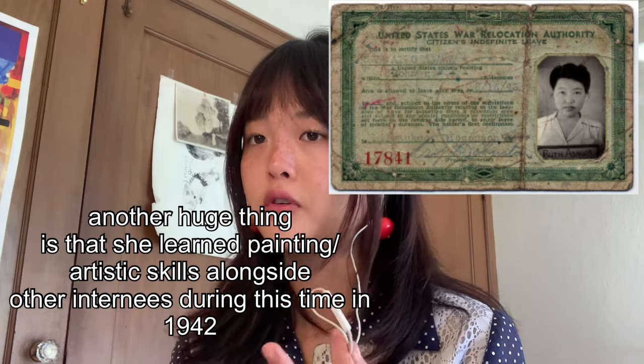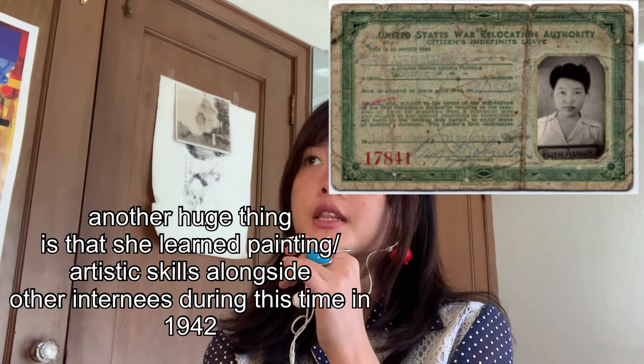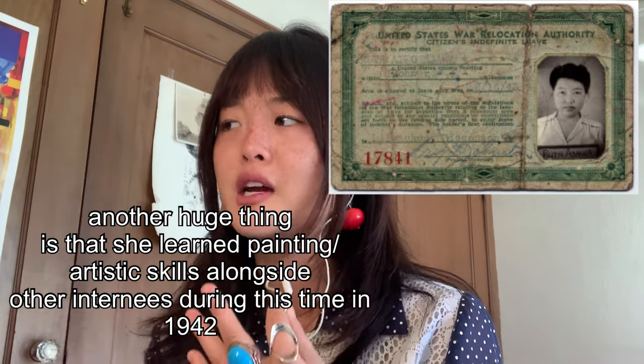She was separated from her father for about 12 to 13 years. This portion of her life had a huge impact on her, especially how she views her art forms and community building, and how she would later dedicate herself to the good of the public art world.